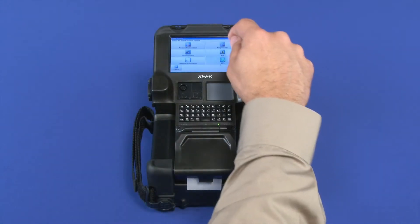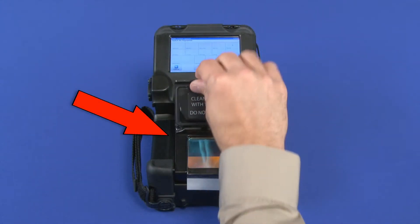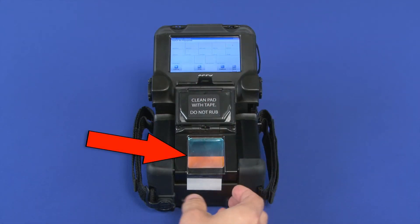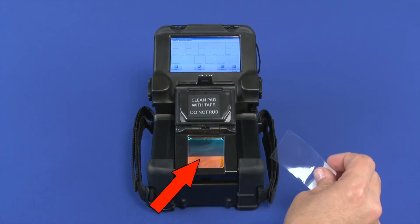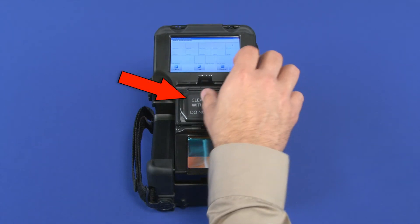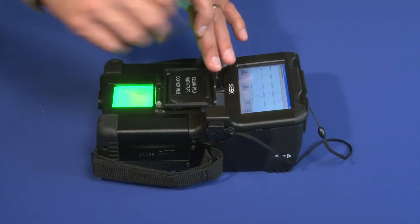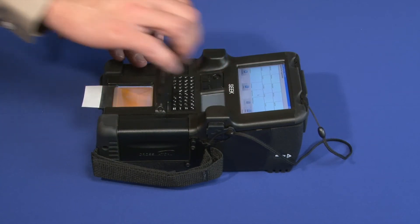Prior to capturing fingerprints on the SEEK device, open the platen cover. It is recommended that you keep a sheet of cleaning tape on the glass platen when not in use and the cover is closed, especially in dusty field conditions. Remove the cleaning tape from the platen and inspect it to see that it is clean from dust and latent prints. Stick the cleaning tape to the underside of the dust protection cover. At the conclusion of the enrollment session, you should replace the cleaning tape and secure the dust cover.